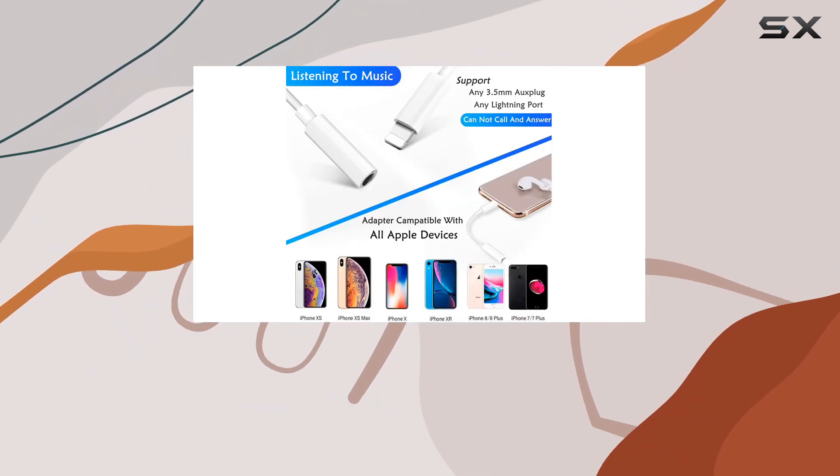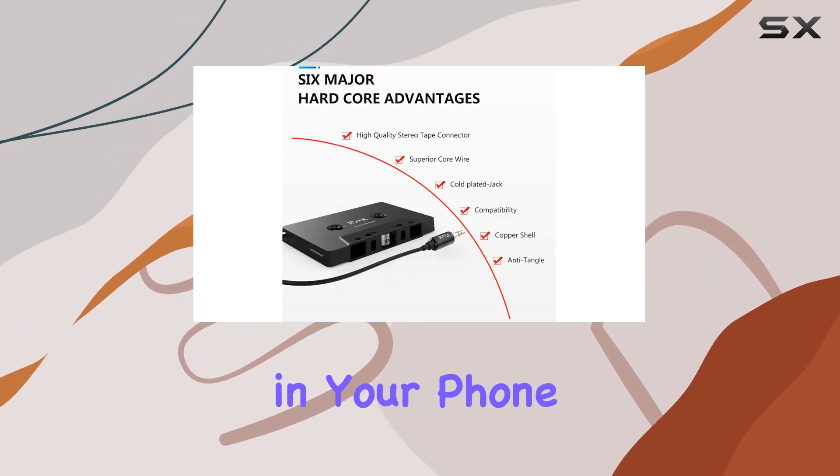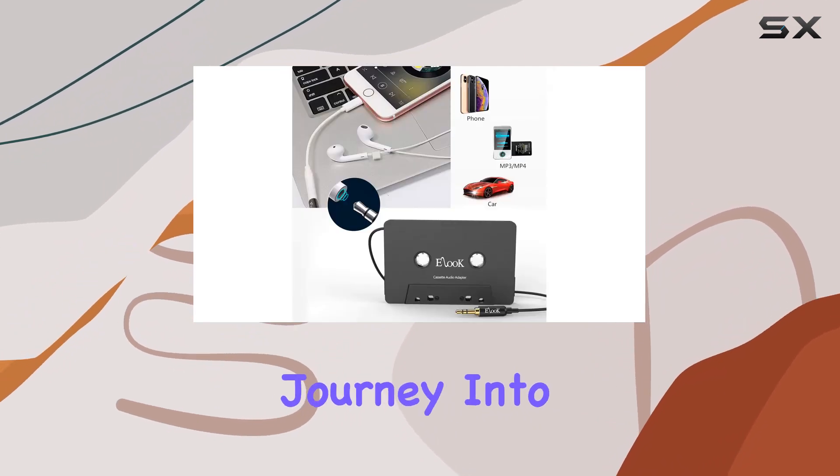Using it is a breeze. No complicated setup here. Just pop it into your cassette player, plug in your phone, and hit play. Three simple steps to transform your boring journey into a musical adventure.